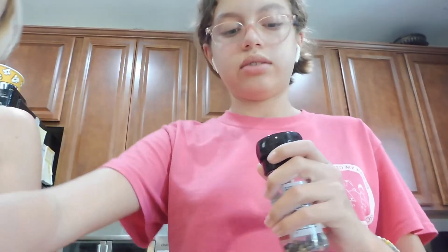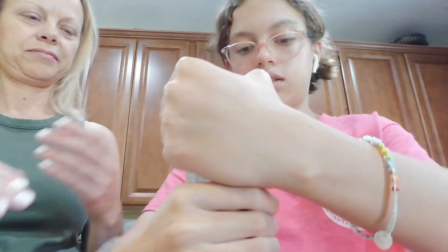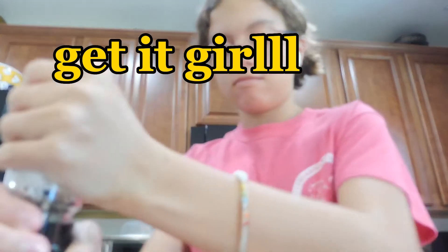And then we do some salt. I'm using pink salt. I'm going to add salt and then pepper. Mom, that's a lot of salt! And then put some garlic. By the way, I'm using this type of garlic.